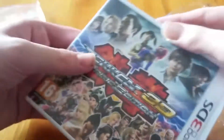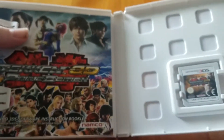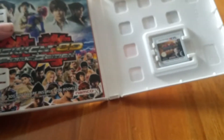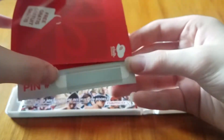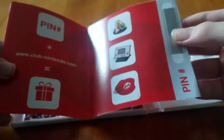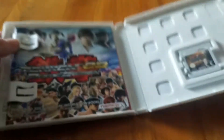There we go, man, that was tough. Let's see what's inside — and immediately something comes falling out. It's a... something that comes with a pin number, which is specially cut out. I think this is for Club Nintendo. I have no idea what this is, I'm sorry.